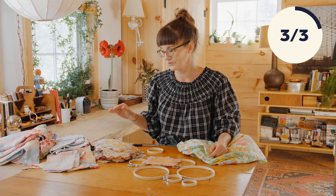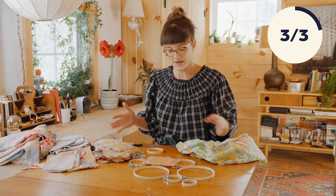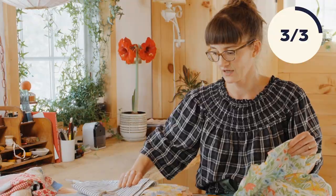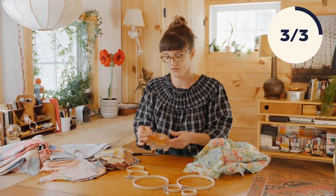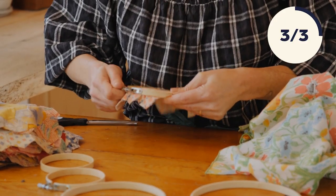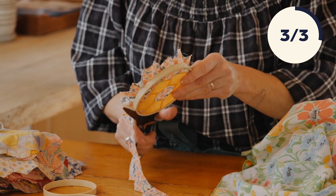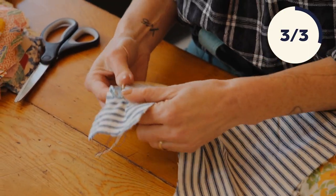I have embroidery hoops of different sizes — that's important. You want lots of different shapes and sizes, and even materials. They make plastic ones in colors, they make metal ones. I encourage you to go to thrift stores because they are covered in them, and they will often have sizes and shapes you can't get at a big box store. I also have lots of fabric options. For this chandelier, I suggest using maybe three or four different fabric families — like a vintage sheet, quilting pieces, and ticking. You put the hoop on, make sure the fabric is really taut, tighten it up, and then we're going to cut it.